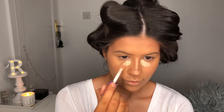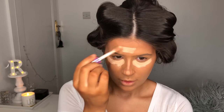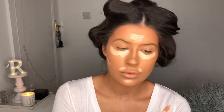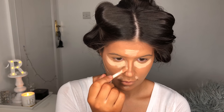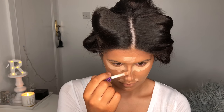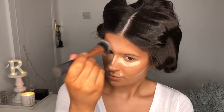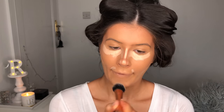For concealer I'm going to use the Tarte Shape Tape in Light Medium Honey. This has to be my all time favourite concealer — I use it every single day but you get so much product in it so it lasts a really long time. I'm using this Real Techniques buffer brush with this concealer; I find that using this gives me a little bit more coverage.